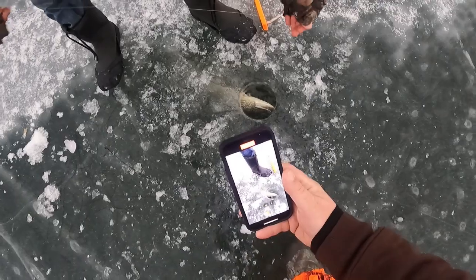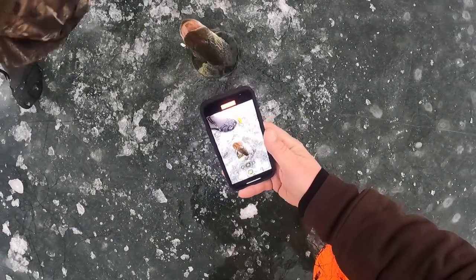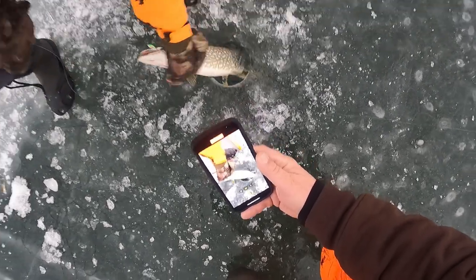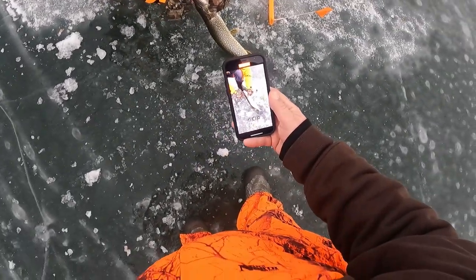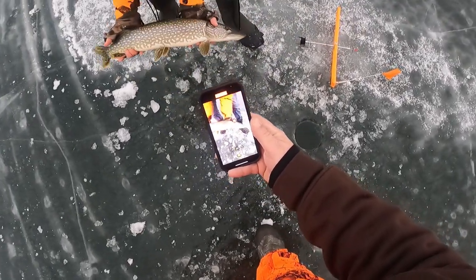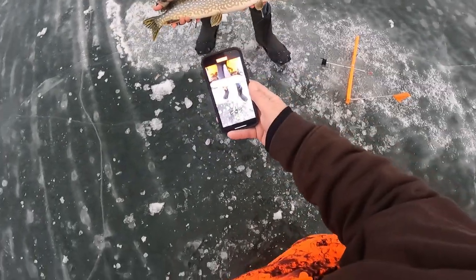Oh, look at that. Nice — right away. That's a pretty fish. That's a really nice northern. Very nice. Good call on the tip-up. Look at that, boys — wow, that's pretty awesome. That makes me want to put one out. That was really fast — that was really cool.